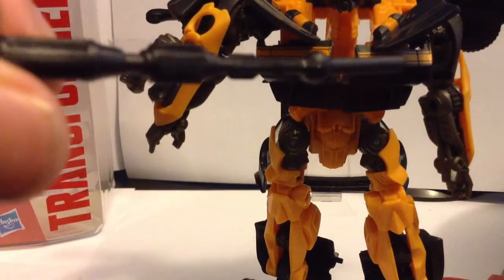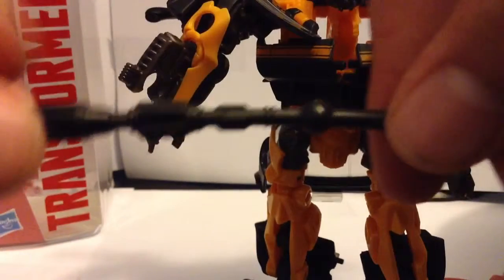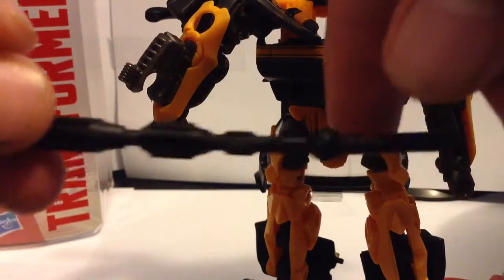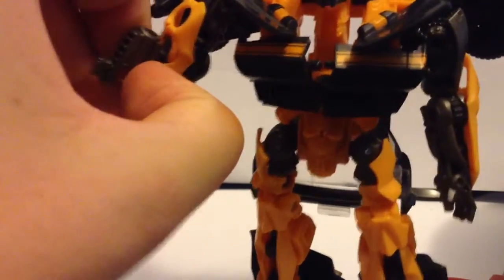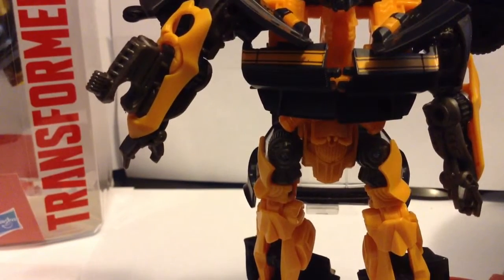I just noticed that in the packaging it was a little bit damaged — bent. Can you see it? Yeah, it was bent a little. And sadly, this part does not come off. No, it doesn't come off. It would be nice if it came off, but it doesn't.